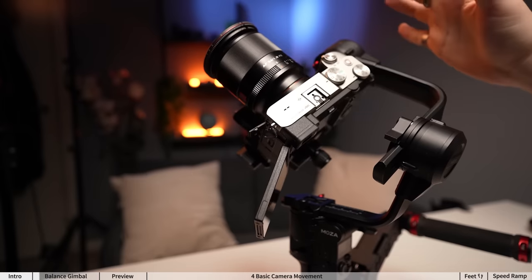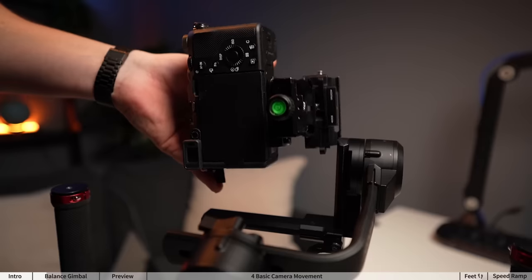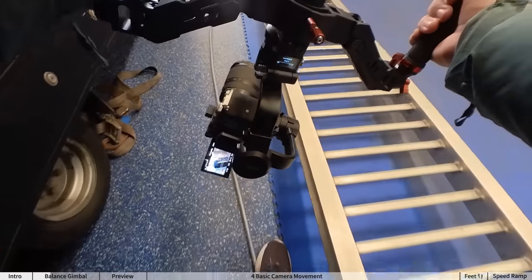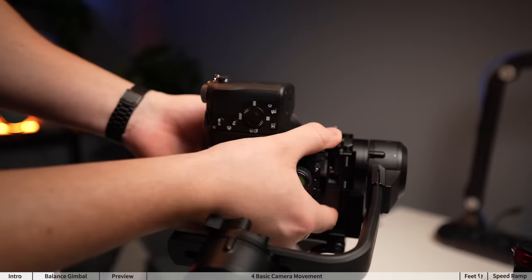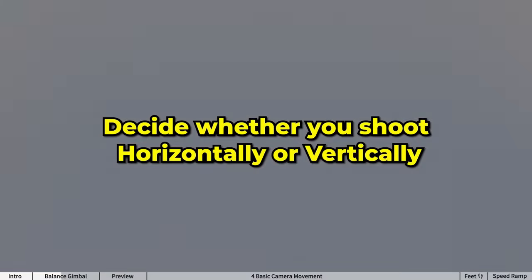To confirm you have proper balance, put the camera in any position and it will stay still. Now this gimbal has a vertical sliding mount, so when I do swap to vertical filming I have to rebalance it, which is half practical but also half annoying.